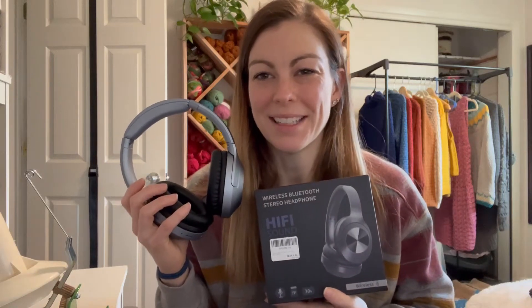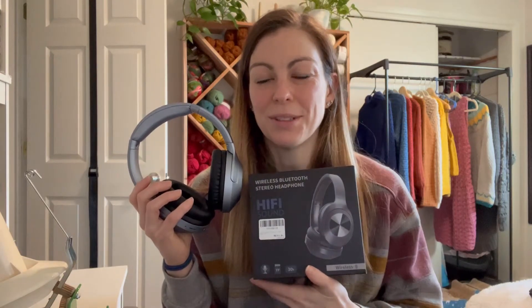Hey everyone, today I'm going to spend a minute talking to you about these really awesome Bluetooth headphones. These are wireless headphones, so they are perfect for traveling and being on the go.